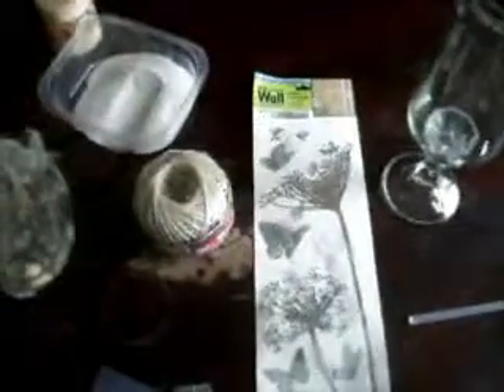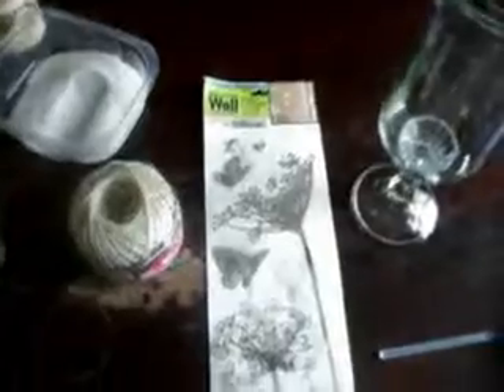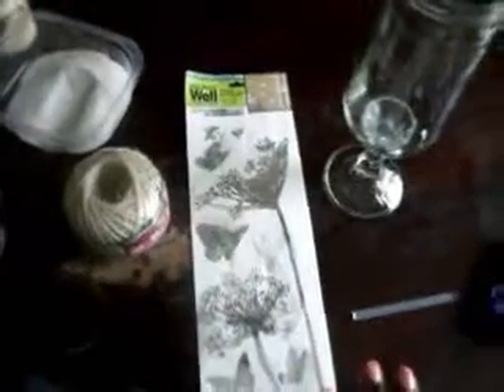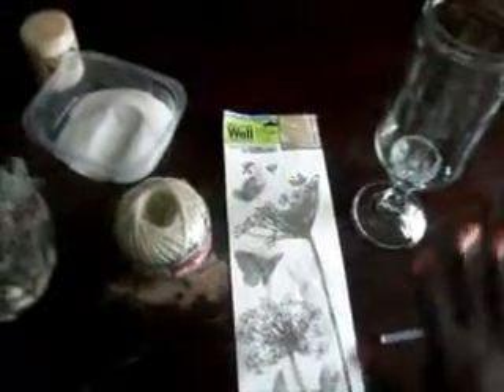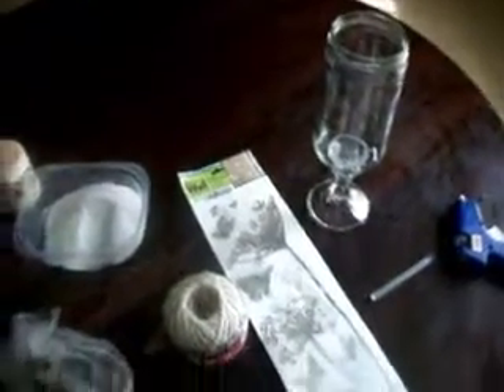You're going to need a glue gun and glue stick. You're going to need these vinyl wall creation stickers that you can reassemble, and you can get those from the dollar store. You're also going to need some twine, some rocks, sand, and a candle — whatever kind you prefer, wherever you choose to pick it up, whatever size you choose to use.